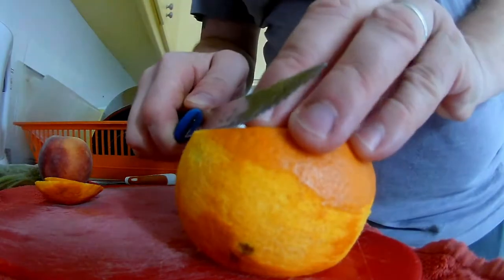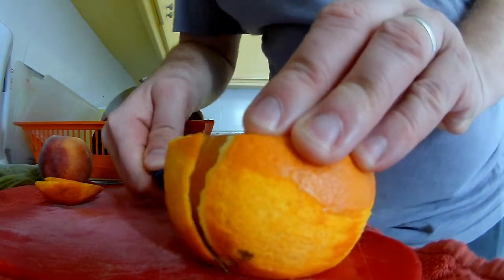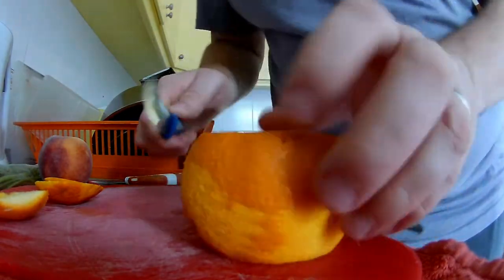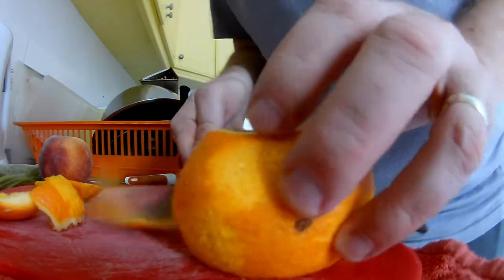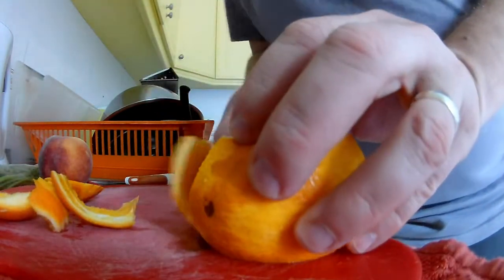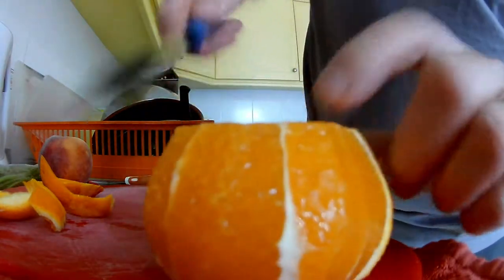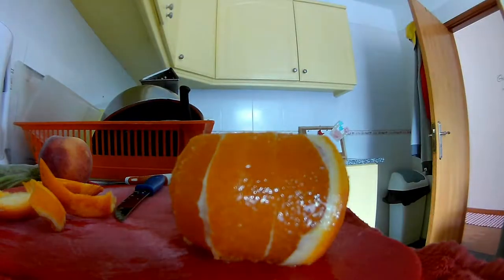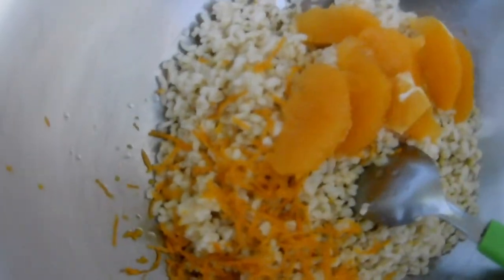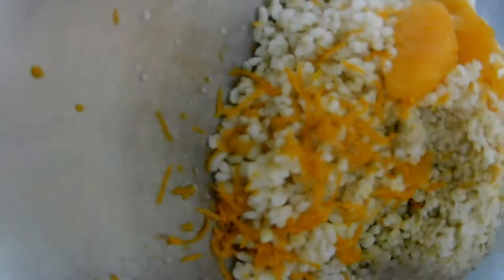You basically take the skin off this way. And we go around. Then we will take the slices here and put them into the salad. We did the fillets — as you can see, they are clean. Some of them have something on the top, that's okay, we can eat it. When we squeeze the rest of the orange inside, we have the juice inside as well.